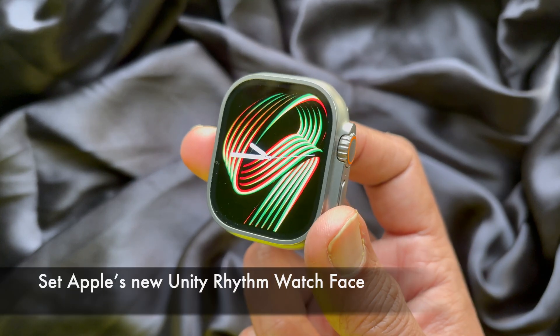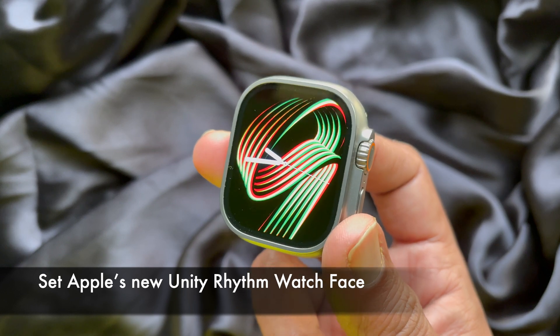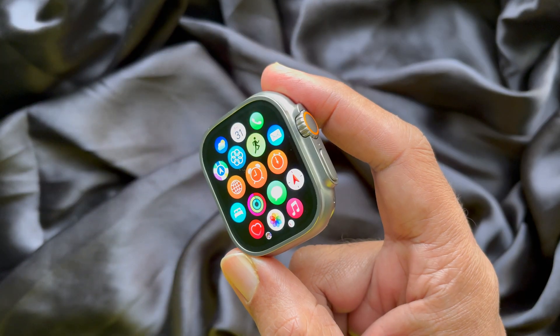Hello everyone, today I would like to show you all how to set Apple's new Unity Rhythm watch face on Apple Watch. Let's have a look.